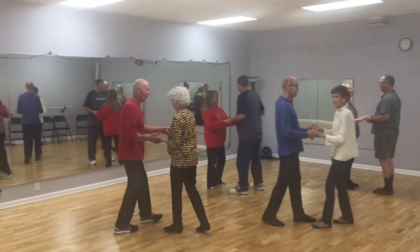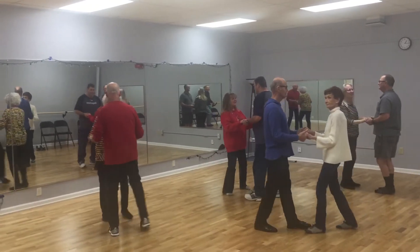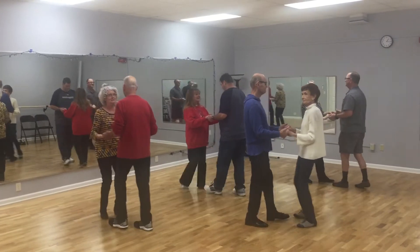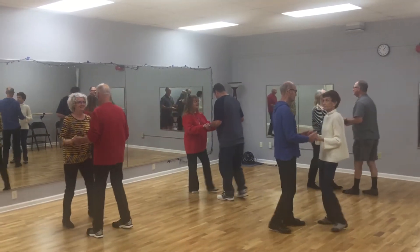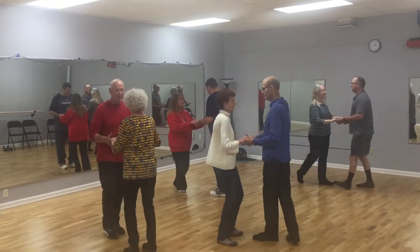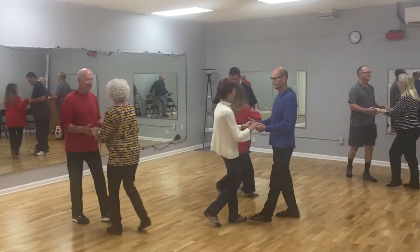Our beginners Rumba class started with the basic box and it looks like this. After our box, then we did a cross-lead box. On the second half, leaders are opening their shoulder away, bringing the follower across and facing the other way in the room.